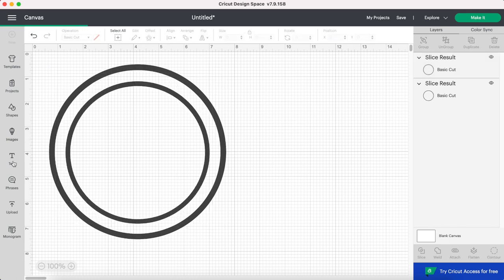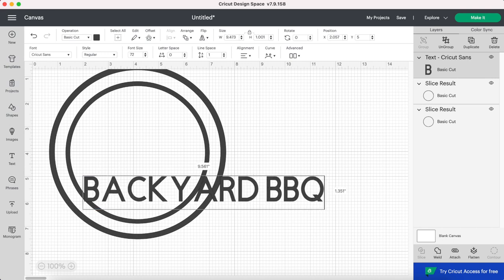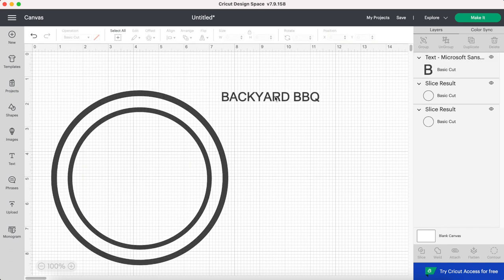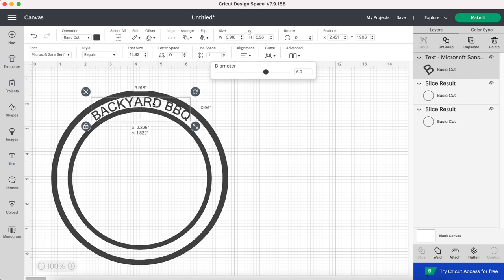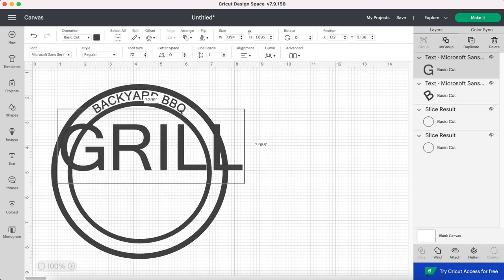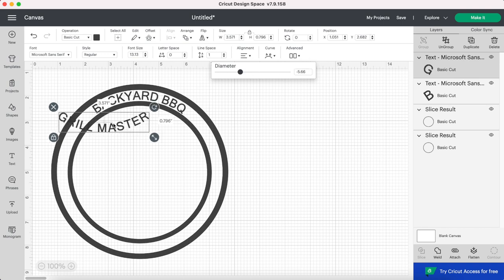Now to add some text. I'm writing out "Backyard Barbecue," then selecting this and searching for the font I'm going to be using, which is Microsoft Sans Serif. I'm making this a lot smaller, then going over to the curve tool and adjusting the bar until the words are curved the way I'd like them inside of this circle. I'm playing around with this quite a bit to get the sizing and curving just right. Now I'm adding more text that says "Grill Master," making it the same font and the same curve but in the opposite direction, and putting that at the bottom of the circle.